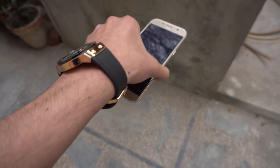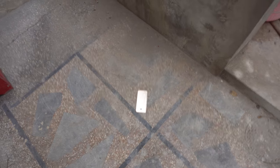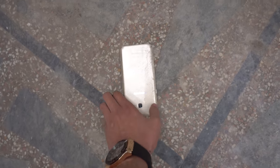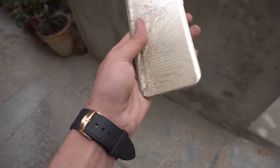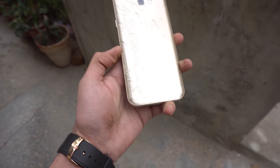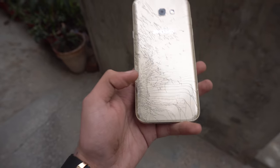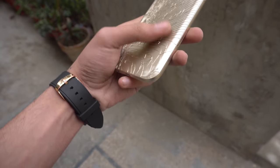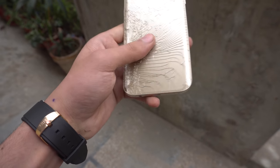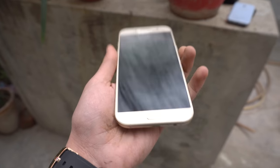Beautiful A7 2017 about to go down in three, two, one. Oh my god, that was a really hard drop and this one sustained the most damage out of all three phones because it's bigger and has more weight. We have the main impact at this area and it's spreading all over the phone in spider webs - it almost looks like a design on the back.